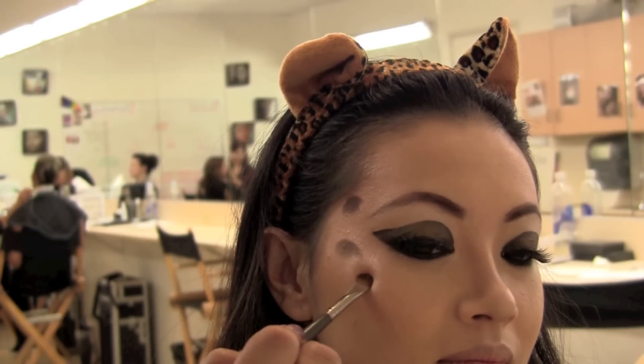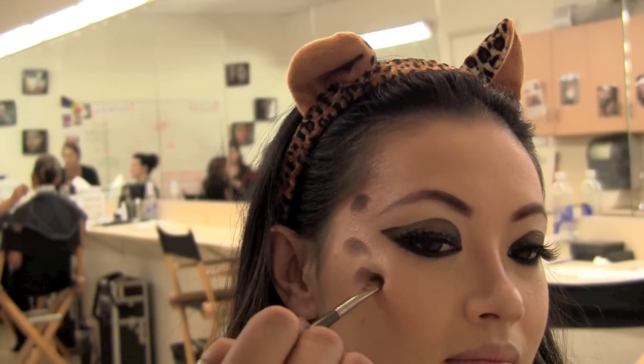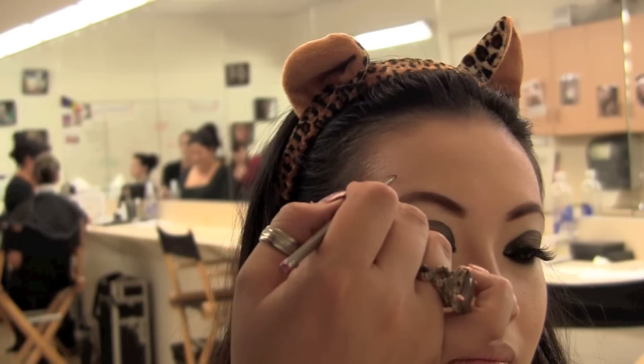Now take a smudger brush and brown eyeshadow and create some unique shapes on the side of the face — about seven for each side.